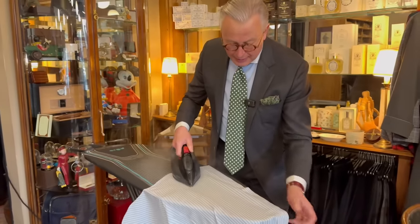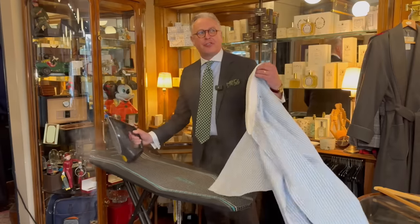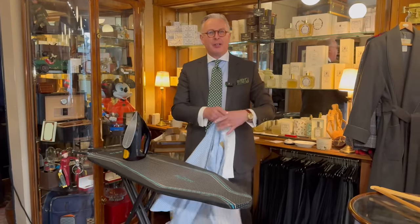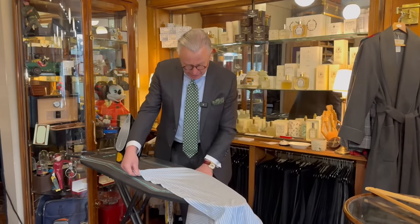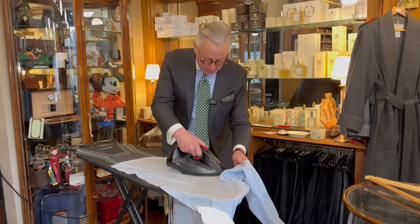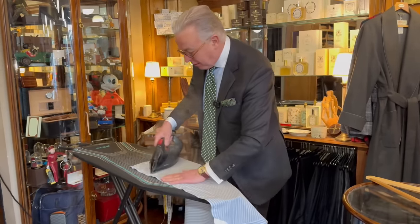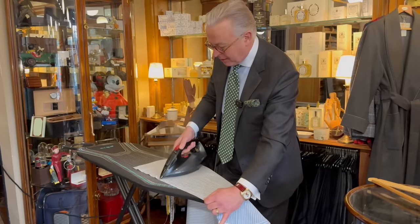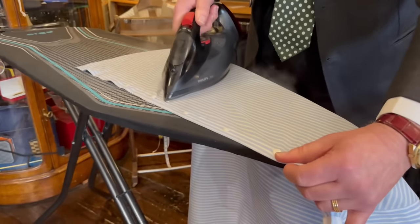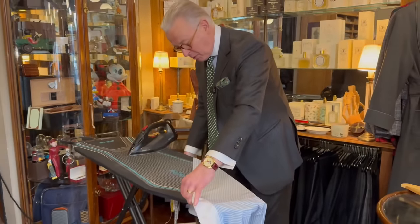You can also add a little spray starch — I don't have any here today, but on the outside of the shirt a light spraying will crisp it up and make it easier to iron. Then do the other side in much the same way, and tackle the buttons by going in between them, stretching the fabric out to get a nice flat surface.